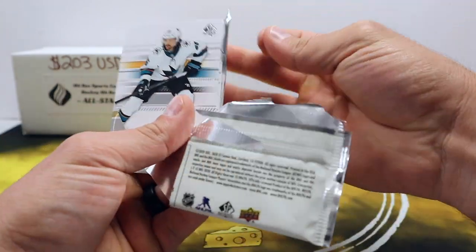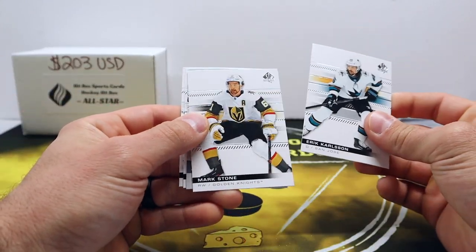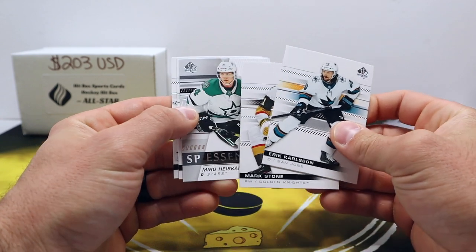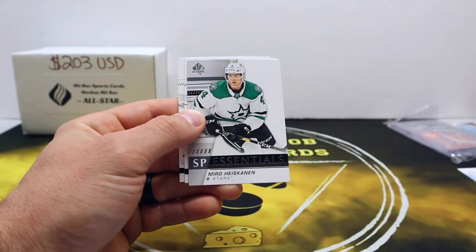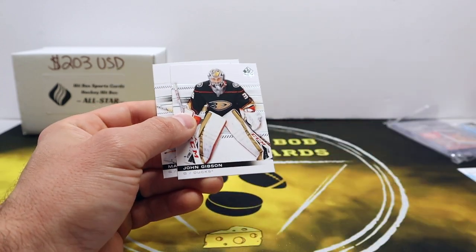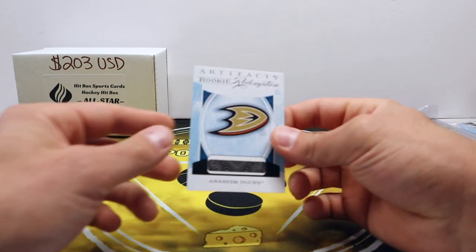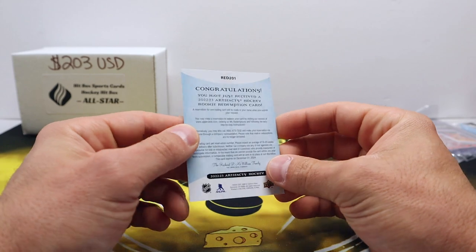Alright, SP Authentic. Carlson, Mark Stone. Got a high-end SP Essentials — that'll be our non-base card in that pack. Got some numbered stuff and got this rookie redemption thing to look up.